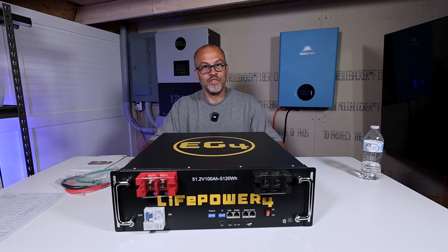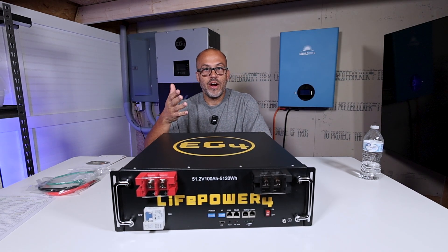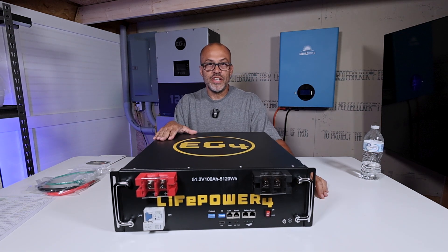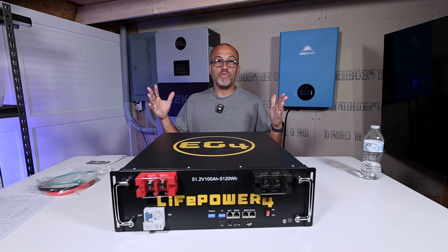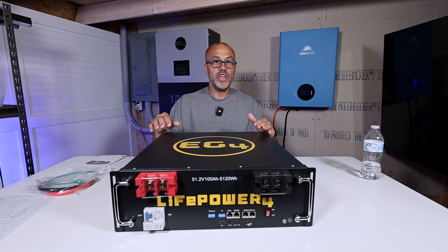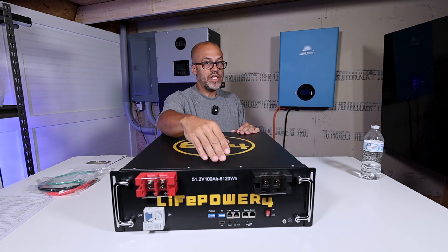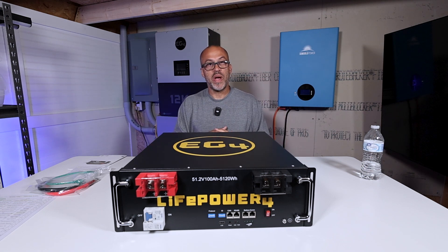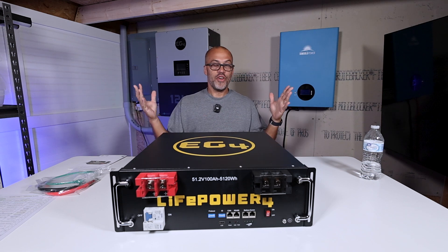I really don't think the price on this one is going to change because this is one of their staple batteries. Unlike Anker and other stuff where the price fluctuates, this is going to be a 48-volt 100 amp-hour battery for backup power. It's going to be UL 1973 listed, come with a 10-year warranty, and include an e-stop rapid shutdown capability — so if you're running it with an 18K or 12K and hit e-stop, it shuts the batteries off as well.